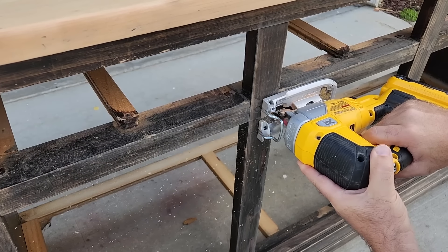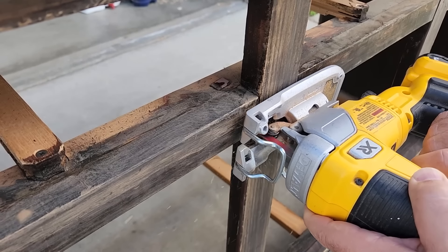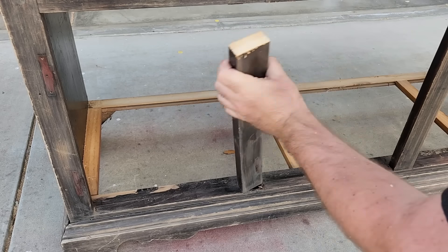Now I want to get rid of the railings that were on the bottom because I don't need those. I want an open concept, so I cut each one of those and pulled them apart.